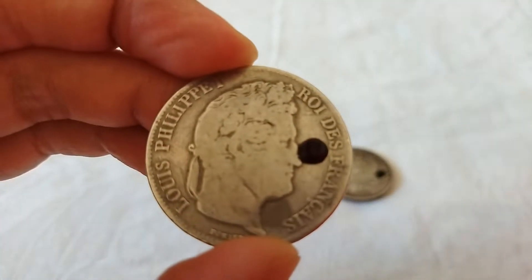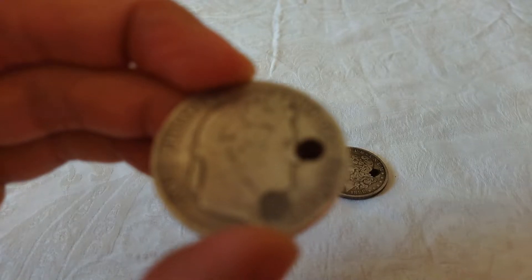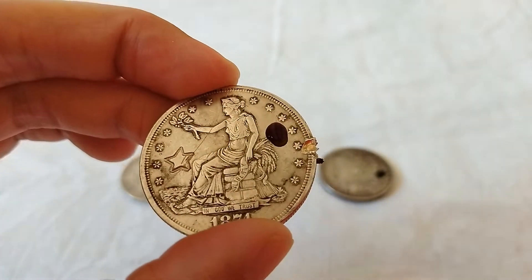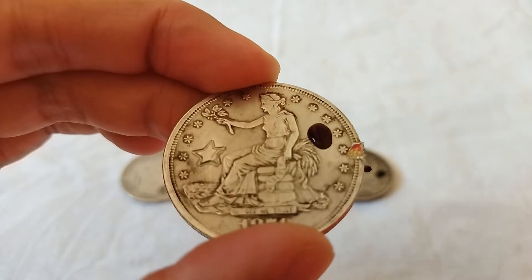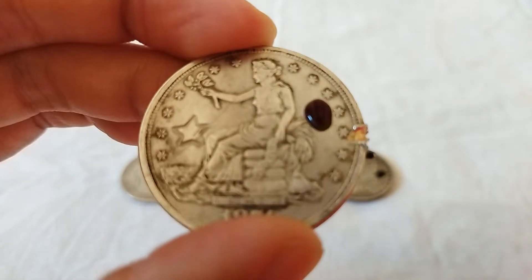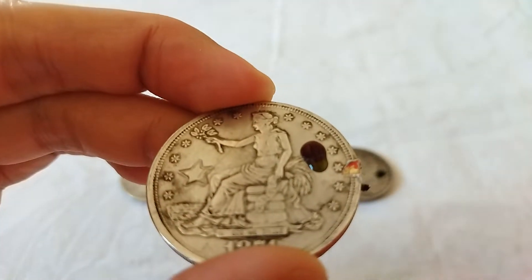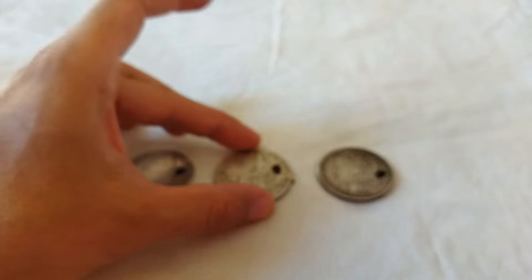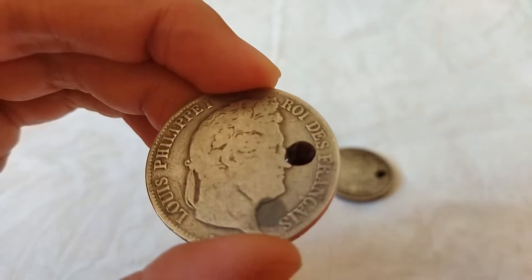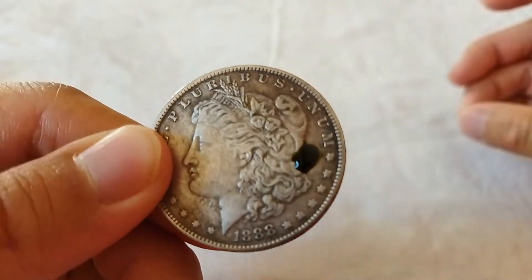You can see it — it's red here, and this one is similar. The two coins — the 90% silver and the fake trade dollar — look quite similar in color at this stage.